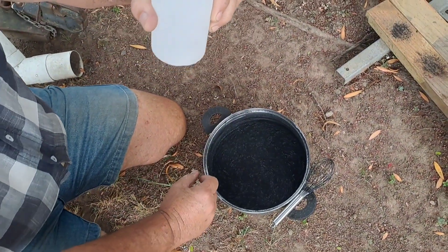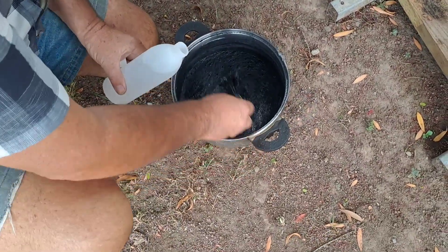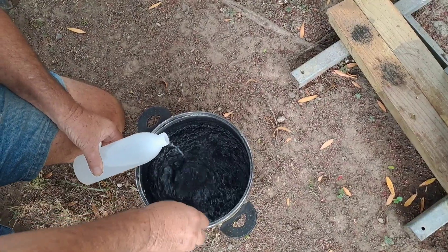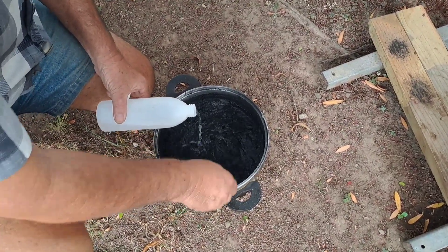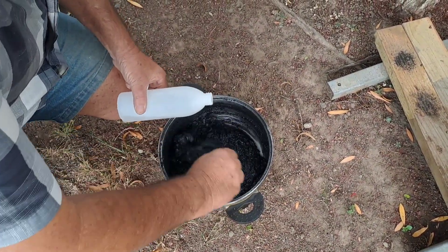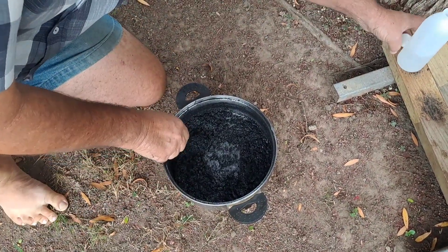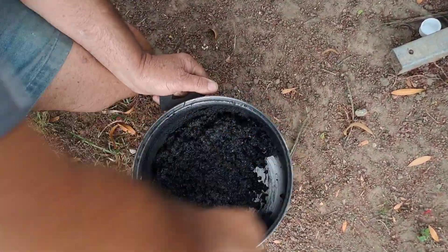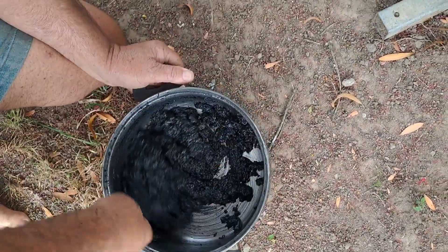Now I add two cups of alcohol — the same amount as the water we added previously. Look at what happens here: it immediately causes a reaction as you cool it so instantly. The stuff goes like — I don't know — popcorn, I suppose. It just flares up. I think it's the shock of cooling down this boiling mixture so instantly that causes it to actually be effective. I honestly do. Now I seem to think this has been shocked into what should be a good black powder.